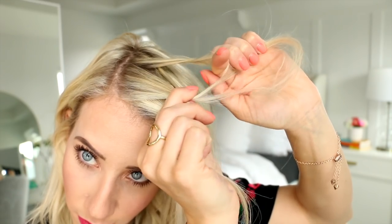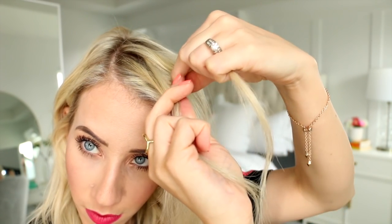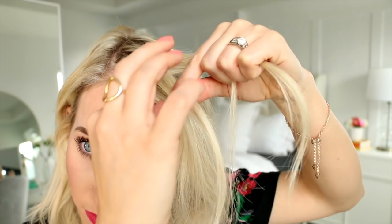And then you're gonna do the same thing on the other side. So with your index finger snag a small slice of hair from the front of that section, then turn your wrist and pass the section under and to the other side. That's your first stitch of a regular fishtail braid, and what we're gonna do next is turn it into a Dutch fishtail braid.